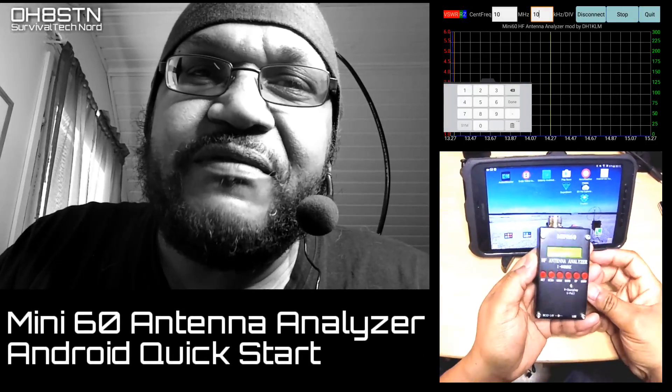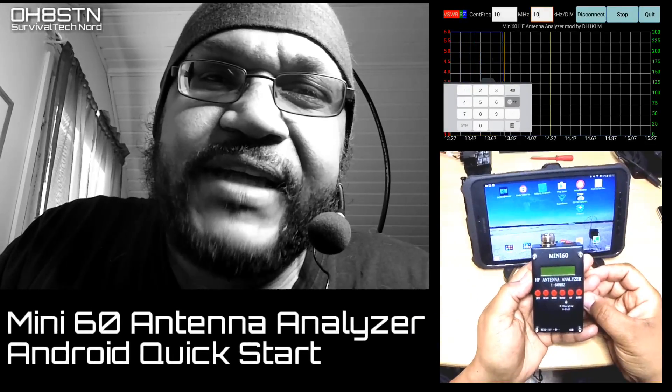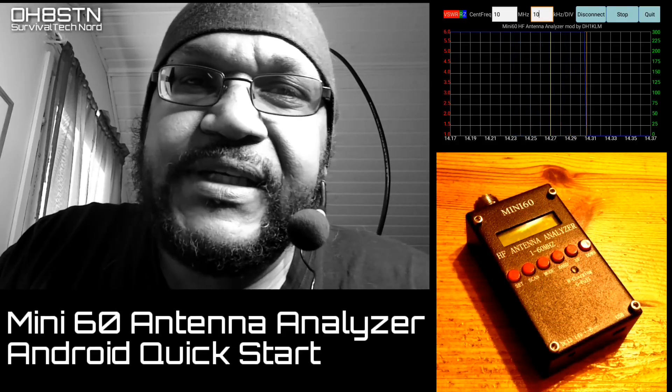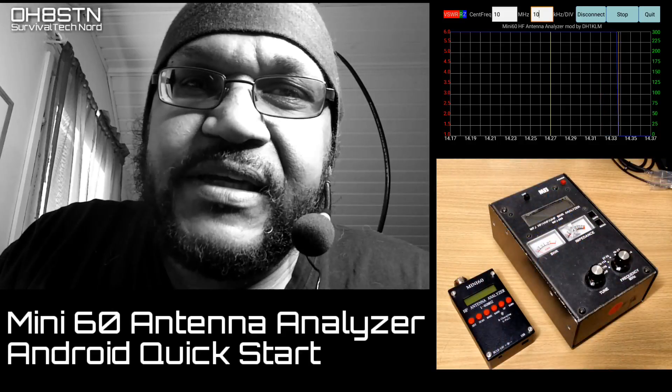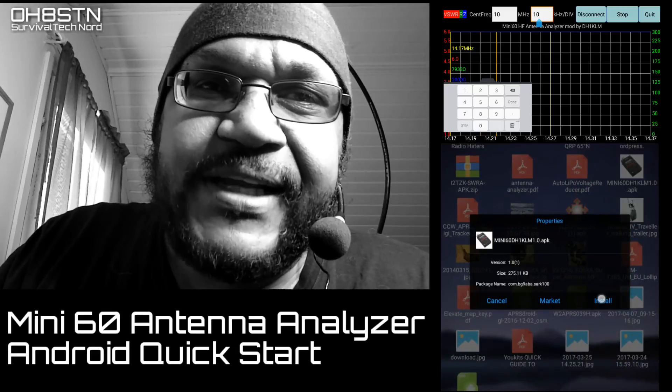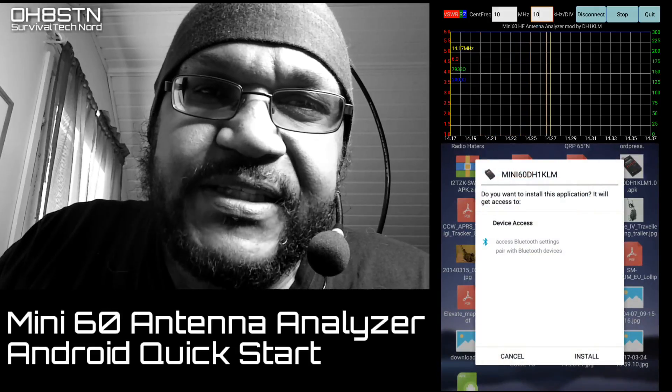Hello guys, Oscar Hotel 8 Sierra Tango November here from Survival Tech Nord. Today we're going to be working with the Mini 60 SARK-100 antenna analyzer clone. I know it's a clone — that's okay, I wouldn't be showing it to you if it wasn't interesting. We're going to take a look at how to set it up on Android, where to get the improved software for it, and perhaps make a couple of antenna tests or band sweeps with a mag loop or another antenna. Stick with me, let's get started.